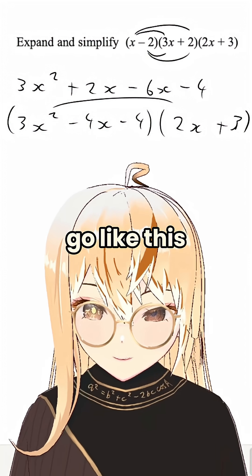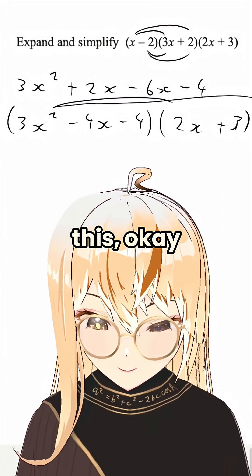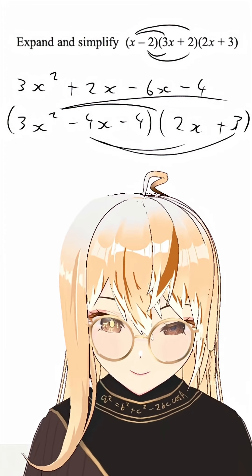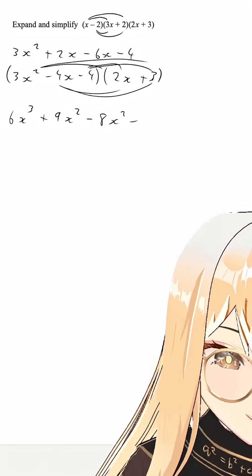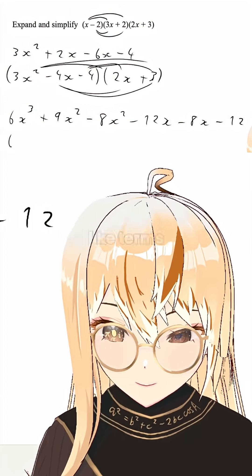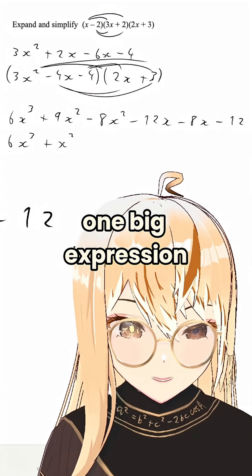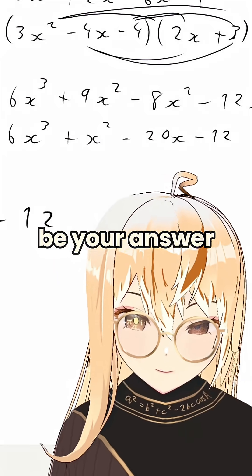So we would go through each term, and then we just collect our like terms. Yeah, that is one big expression and that should be our answer.